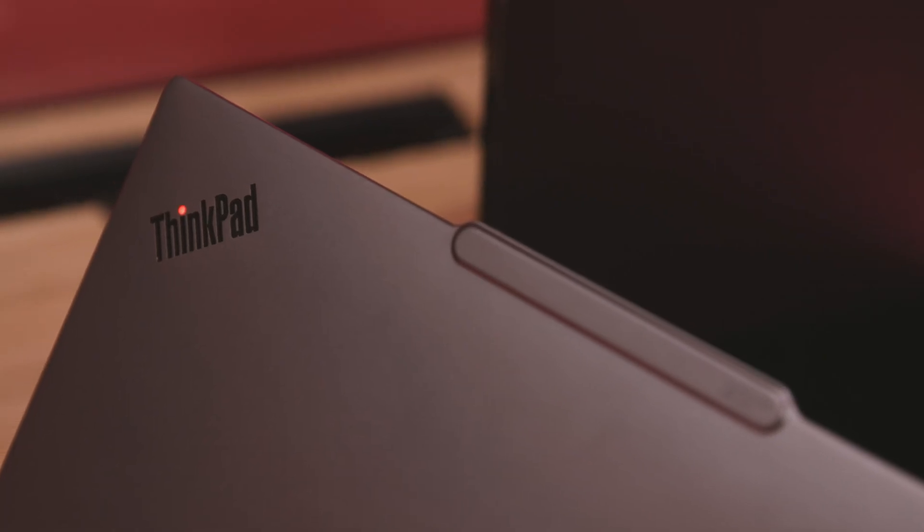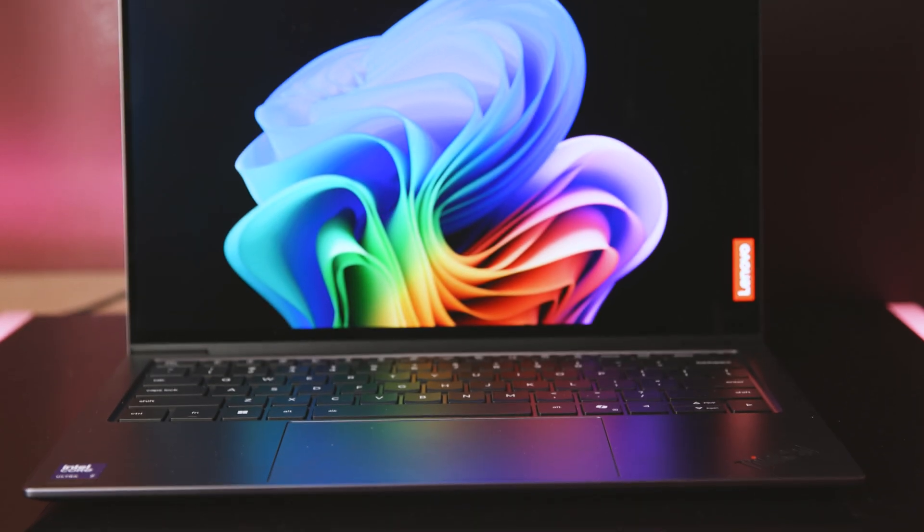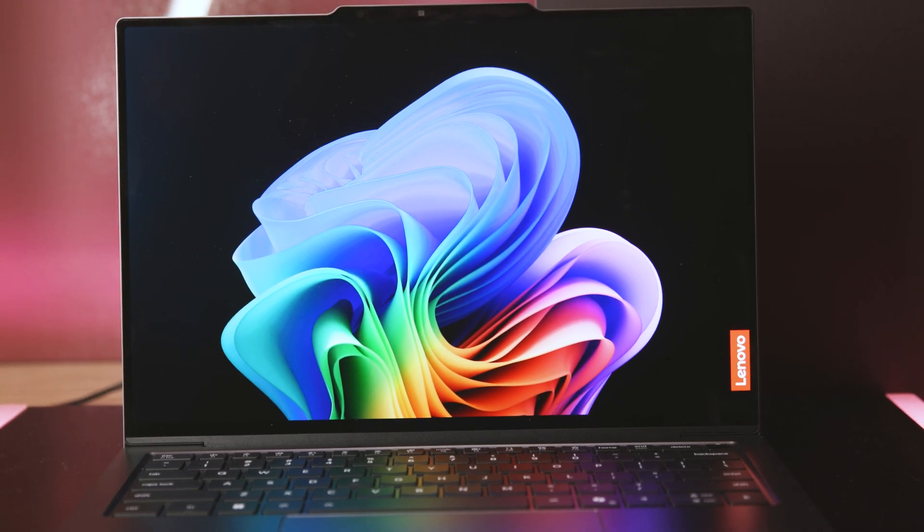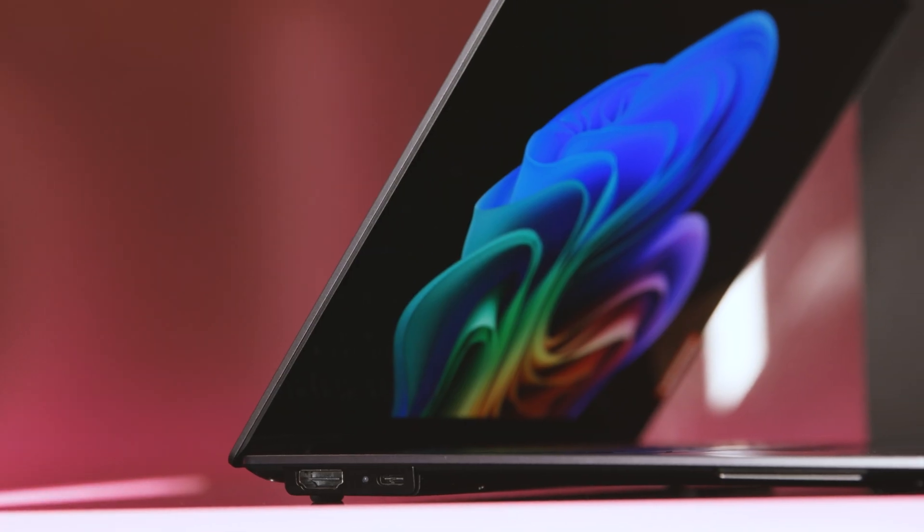Yeah, absolutely. This is the new ThinkPad X9 product. Specifically, this is the 14-inch. We do have this available in two different screen sizes, a 14 and a 15 — technically 14.3, but we call it 14 and 15.